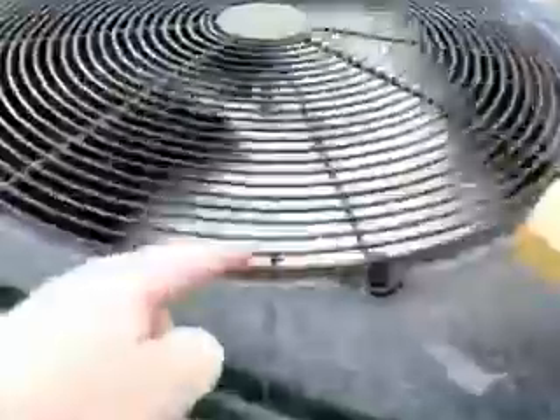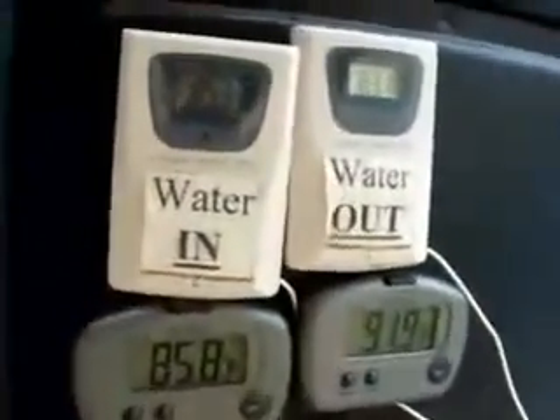We have a temperature sensor up here to read the temperature coming out of the heater, and then we have a sensor on the side measuring the air temperature that's getting sucked into the heater. Over here I have all of our thermometers mounted so we can see what the heater is actually accomplishing.